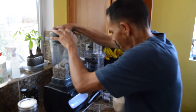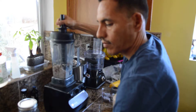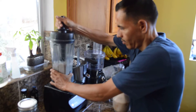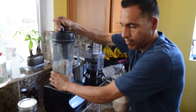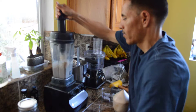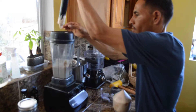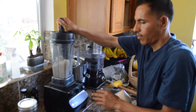Now I'm just going to whip it up — so here comes the noise. Almost done. Oh, that's it. There it is, it's a done product.